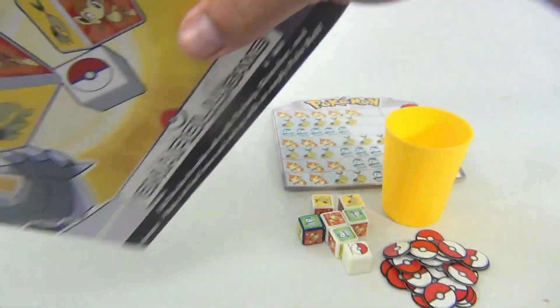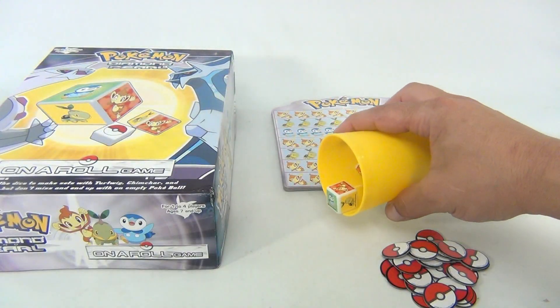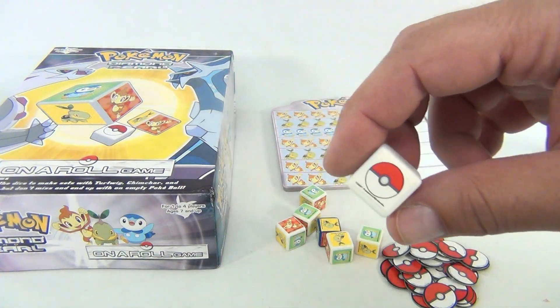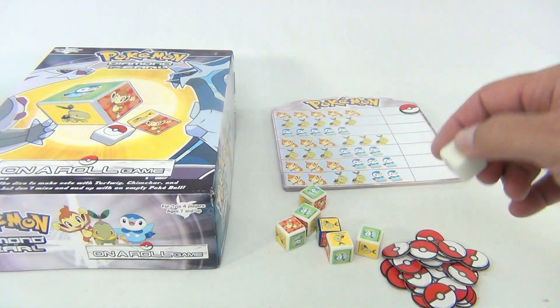It's a Pressman game. Basically you've got to roll all the dice and you're trying to match a pattern. If you roll the Pokeball, you get nothing — that's your turn.